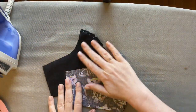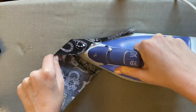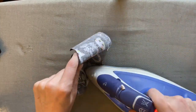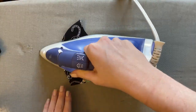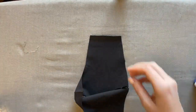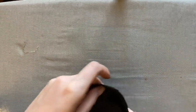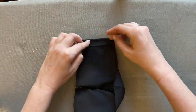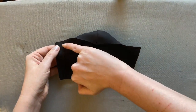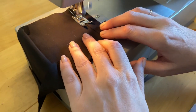I've preheated my iron on a cotton setting with steam activated. Press the front curve of the mask on both the lining and the outside layer. Once I press the curve from the inside, I fold it back in half and give it one final press. Remember that line on the pattern that says 'fold here' — take the edge of the lining and fold it approximately a half inch once, and then a half inch twice, and press it in place.